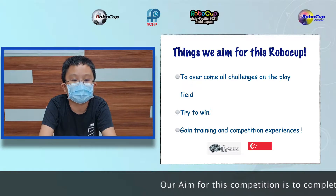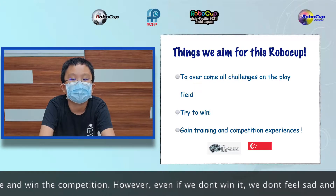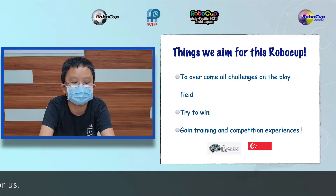Our aim for this competition is to complete every obstacle phase and win the competition. However, even if we don't win it, we won't feel sad and it will still be a great learning experience for us.